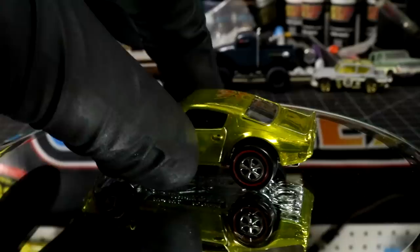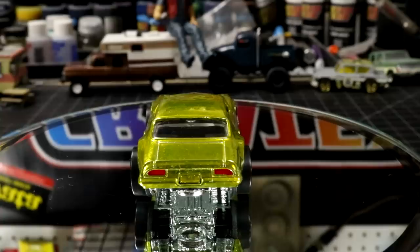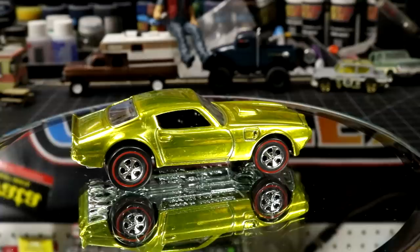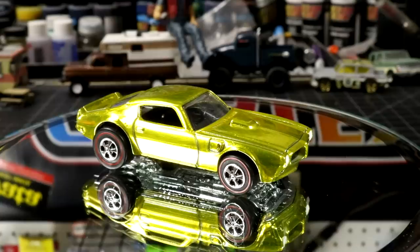Oh yeah, check that out — pretty flash-looking car. Let's get it up on the rotisserie. There's our little Trans Am; I think it looks pretty great as a red line. Not the typical video I'd normally do, but I had a lot of fun with this. If you can think of any other castings they should have made into red lines, I'd like to hear about it in the comments. Go check out Keith's video at Outlaw Speed Shop — I'll leave a link in the top comment. He also turned a casting that shouldn't be a red line into a red line. Leave a like if you enjoyed, and I'll see you on the next one.